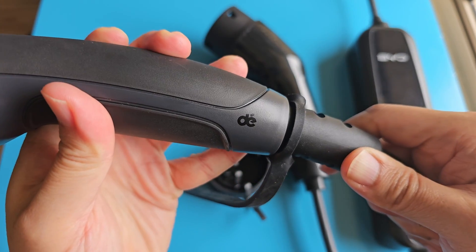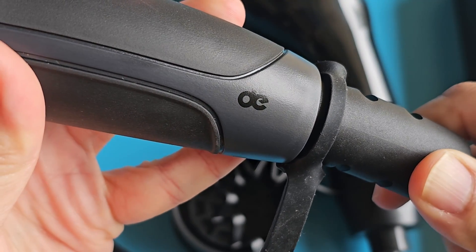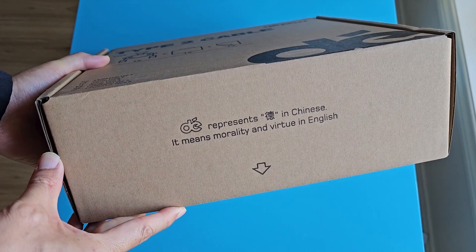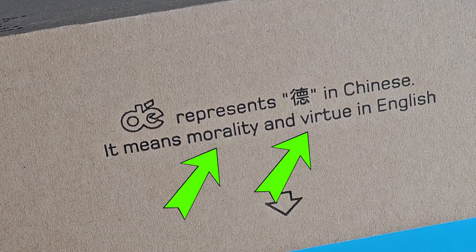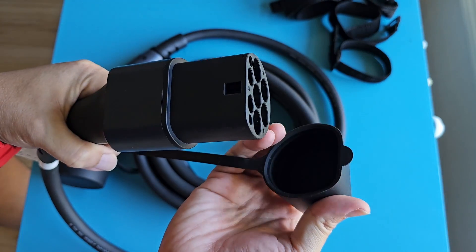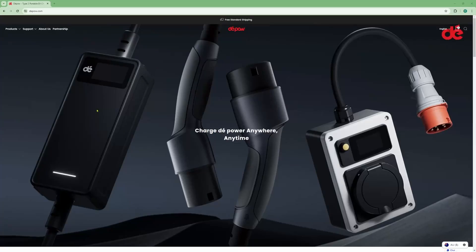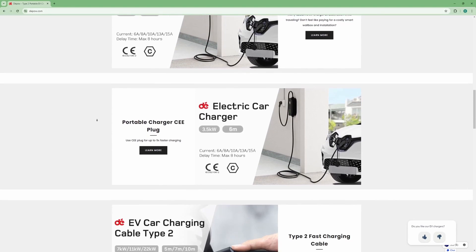I like the subtle branding logo at the bottom of the handle, and there is a meaning behind their logo. This is the package I received, and it left quite an impression on me. 德到德 — 德 in Mandarin means moral and virtue, meaning to do the right thing. For an EV charging accessories company manufacturing products that handle high power wattage and charging currents, safety is paramount. It feels good to know the manufacturer has moral and virtue as part of their core company values.